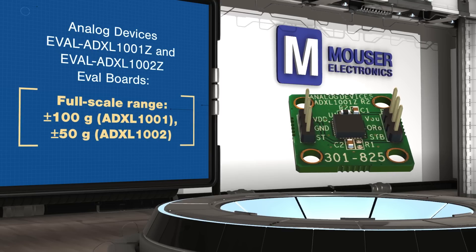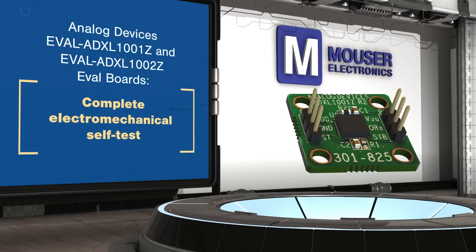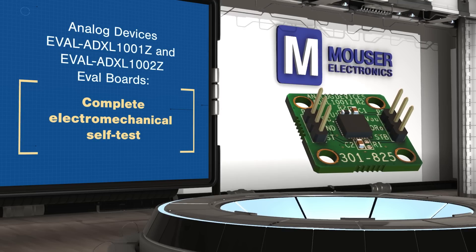They offer a full-scale range up to plus or minus 100g, complete electromechanical self-test, and over-range detection.